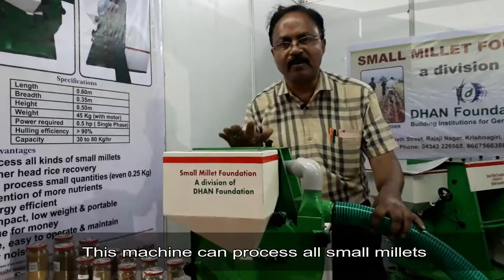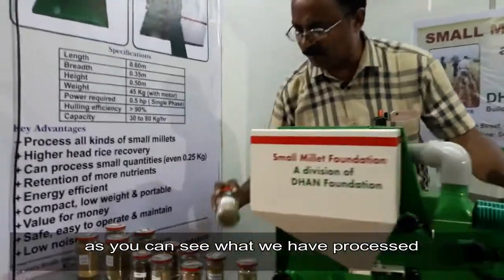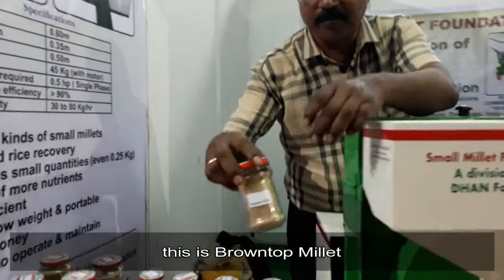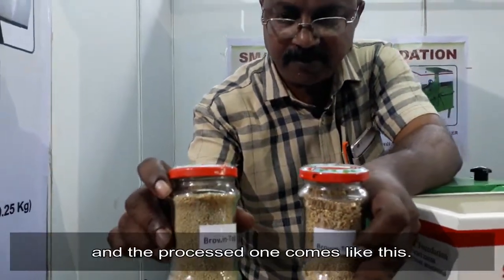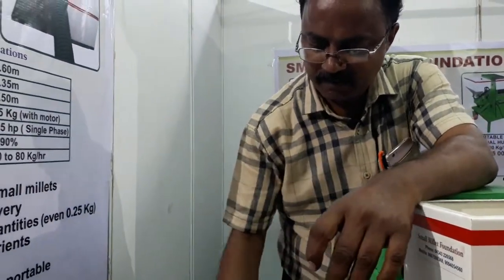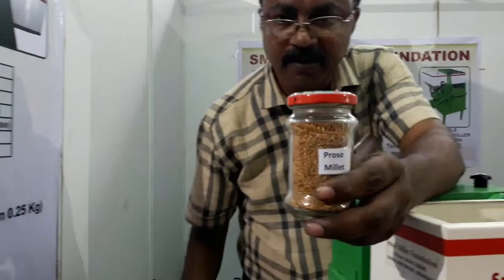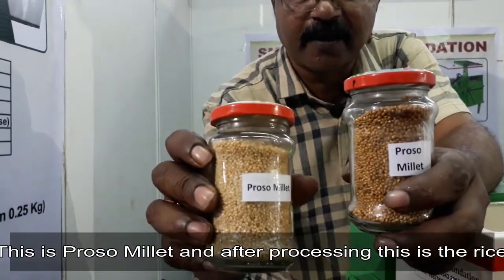This machine can process grain with a small pillar. With this process, this brown top pillar is processed. The processed grain comes out like this. This is Koso millet — the Koso millet tray. And after dehulling, this is the rice.